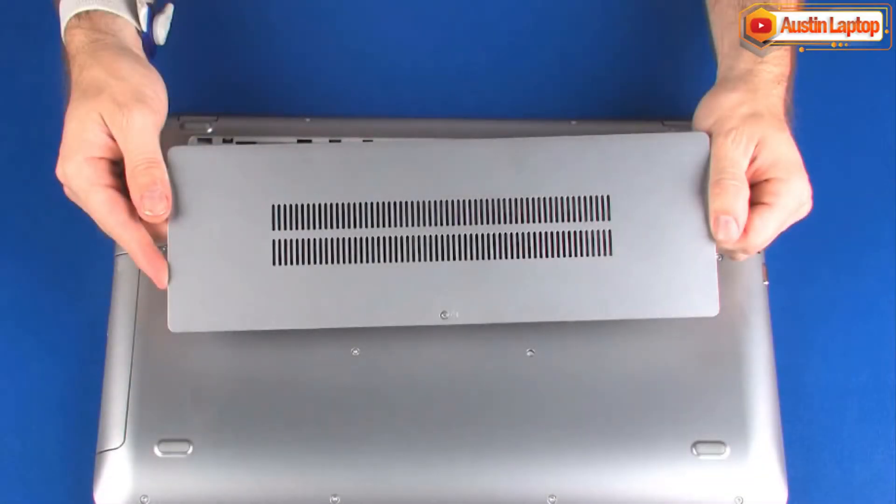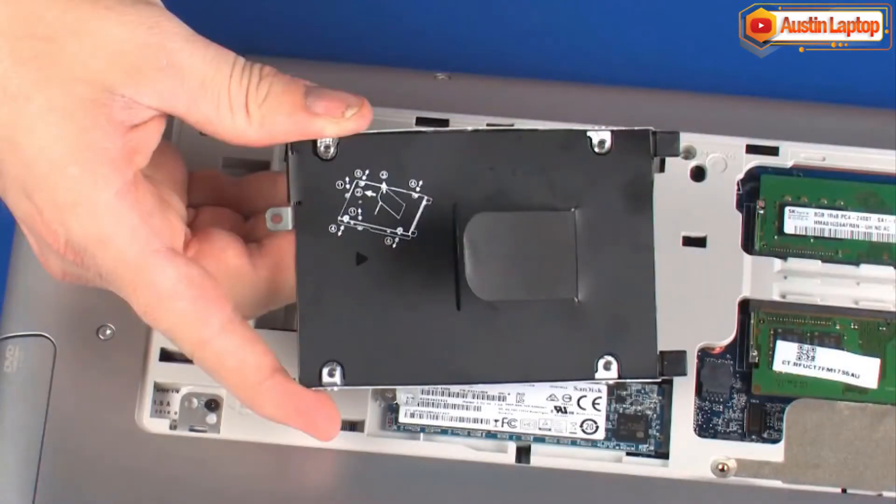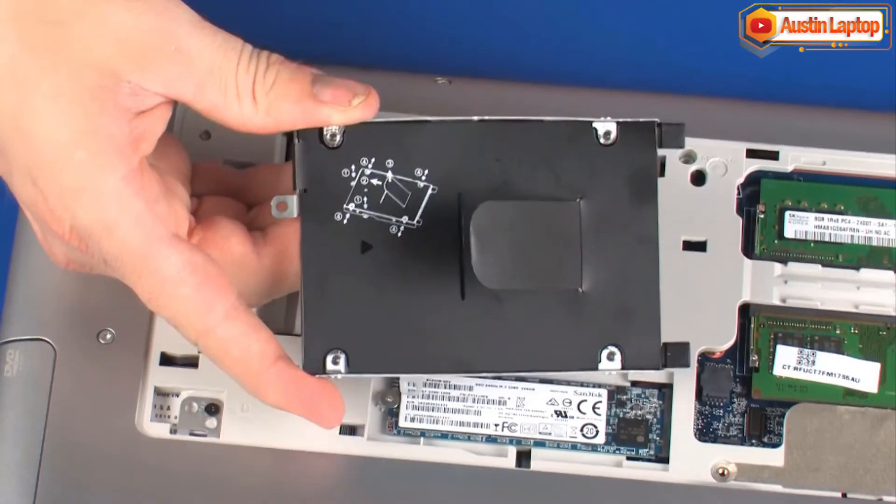Before you begin, remove the service cover and hard disk drive assembly.